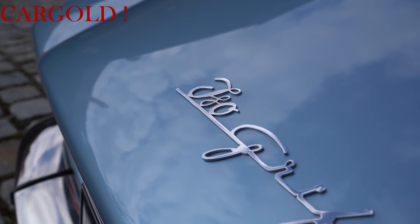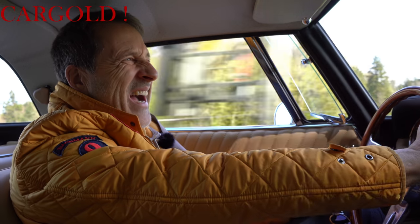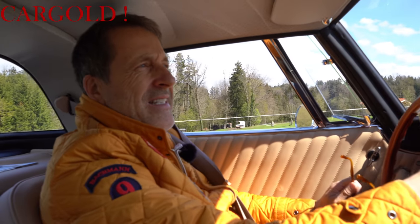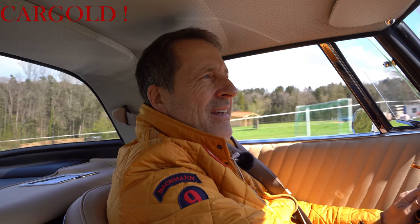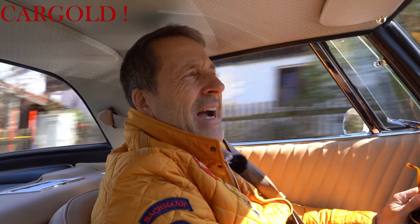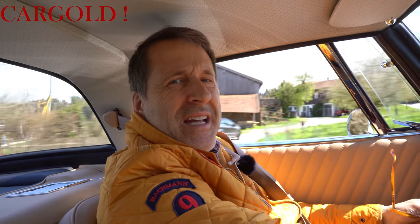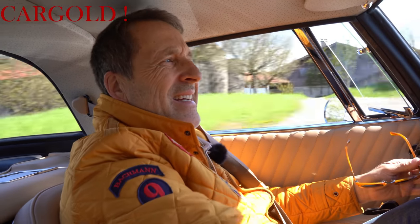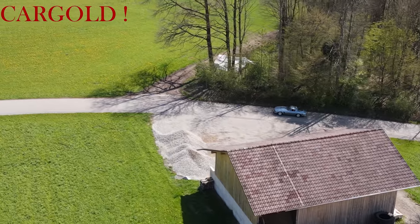Und weil das so einmalig ist, haben wir das alles kopiert und auf unsere Homepage gestellt. Das ist einfach zu umfangreich. Da müsst ihr mal, wenn ihr unter kargold.com unter Iso Grifo schaut, Iso Grifo GL 300, das ist dieses Auto hier, dann findet ihr sämtliche Unterlagen dazu.